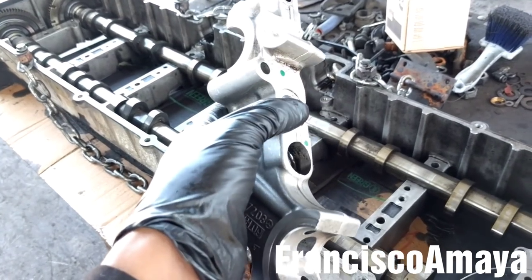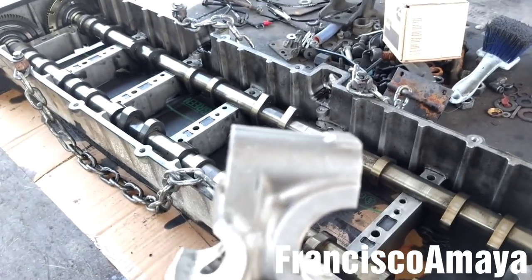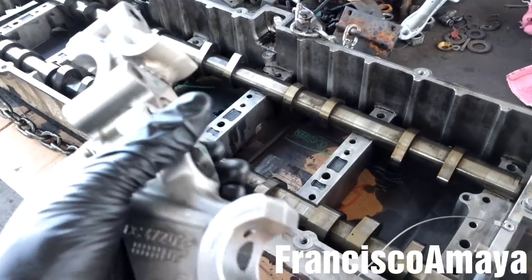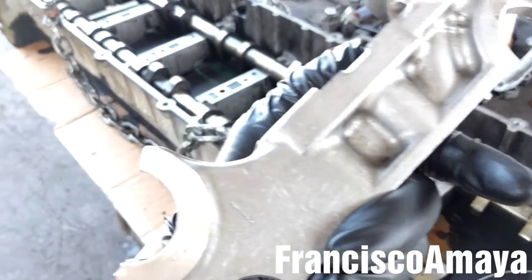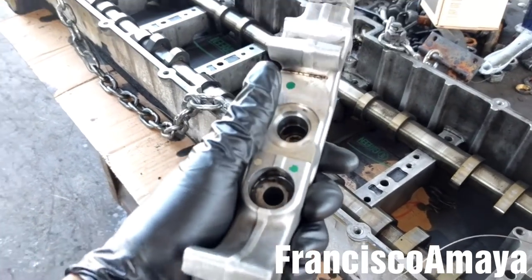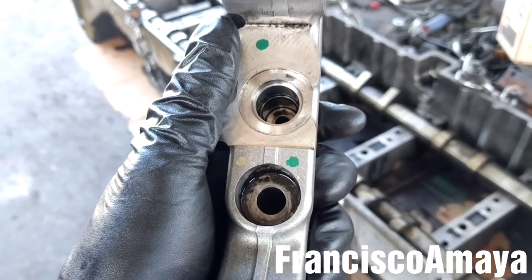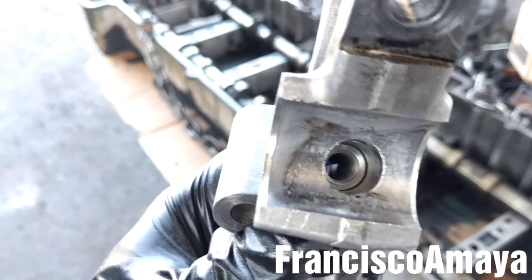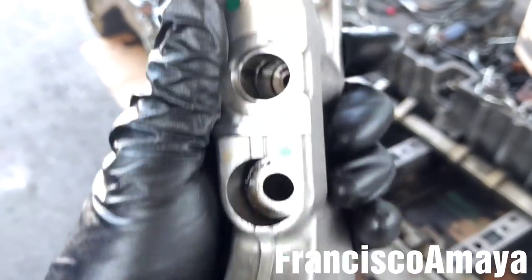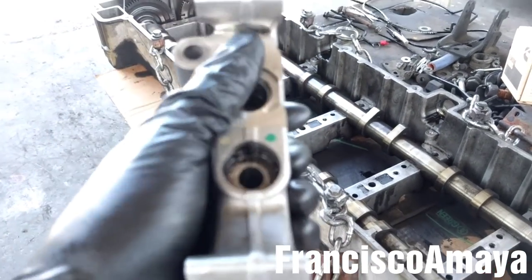Now it's time to put the cam housing caps back in place, in the same position where we removed them — that's why we marked them with numbers. This is number one, as you can see. But before that, we're going to clean them; we're going to blow some air around them to remove any dirt or metal to prevent any damage to any component once we start the engine.